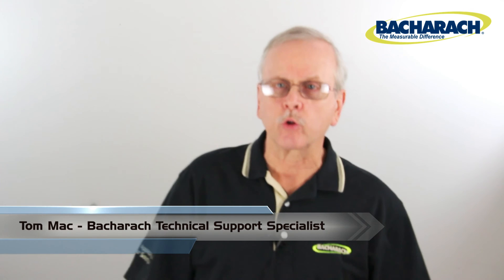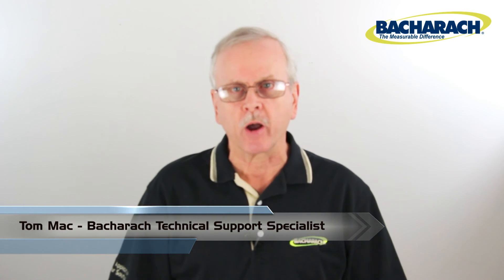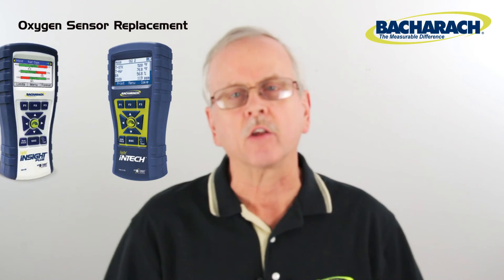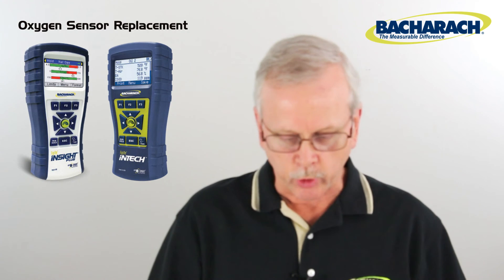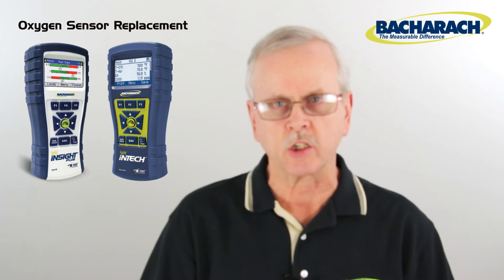Hello, this is Tom Mack, Technical Support Specialist at Bacaract Incorporated. Today I'm going to talk about the replacement of the oxygen sensor in the Phyrite Intech and the Phyrite Insight Plus. This is a call we get rather frequently, so we're going to go over it step by step, even though it's explained in the manual.